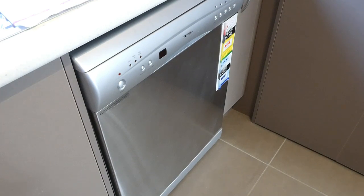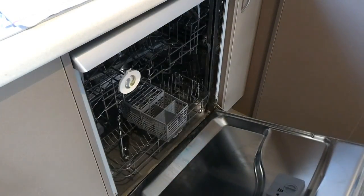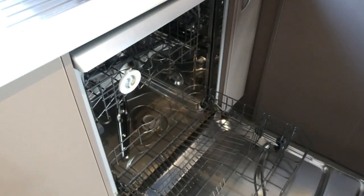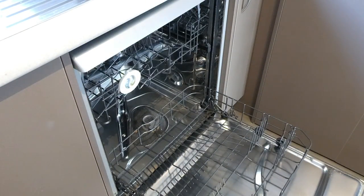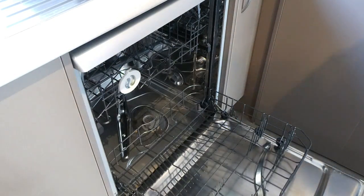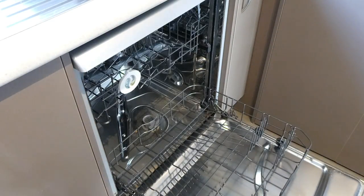I clean it about once a month or once every two months — when I start to see that my dishes are getting that throwback from the filter, that's when I go ahead and clean it. The first time I actually cleaned this dishwasher it was absolutely disgusting. I don't know how long it had been installed in the apartment, but it was vomit-worthy. That's why I make sure I'm on top of it and clean it regularly.